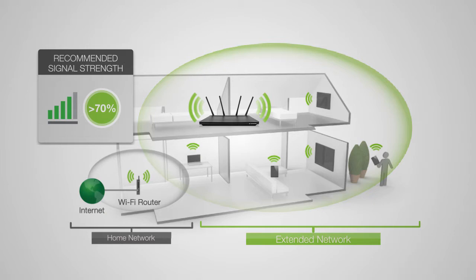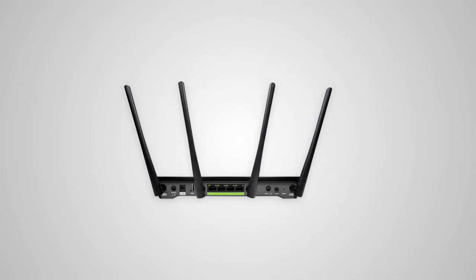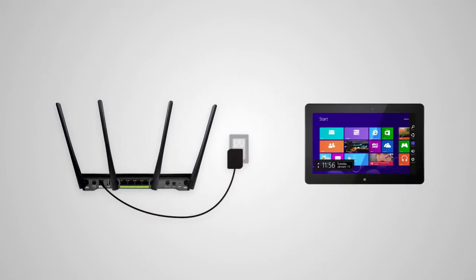After you've found your optimal location, you'll need to connect to the range extender. Start by locating the antennas included with the product and attach them to the antenna ports on the back of the range extender. Next, plug the range extender into an available power outlet. Locate your computer, tablet, or smartphone and power it on.